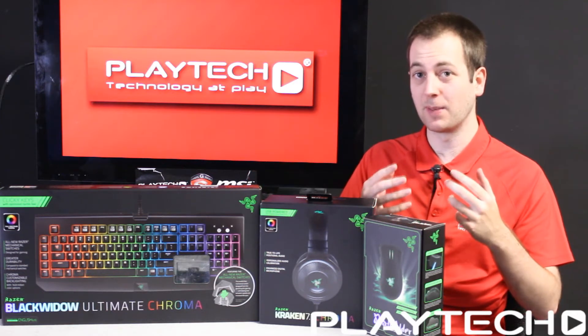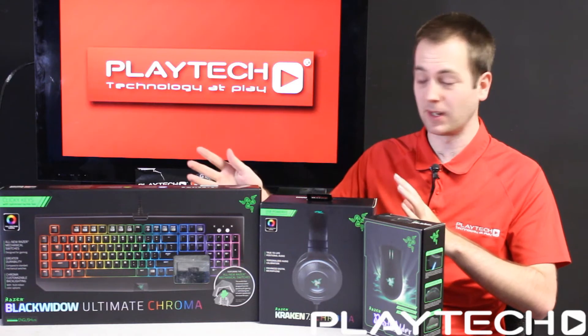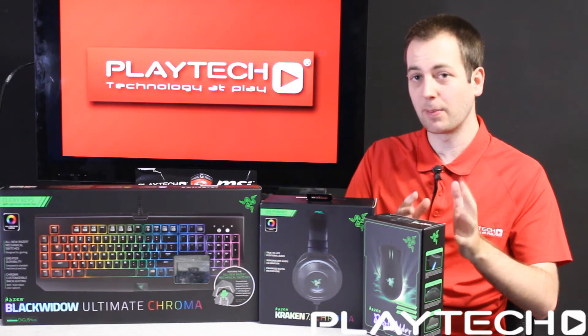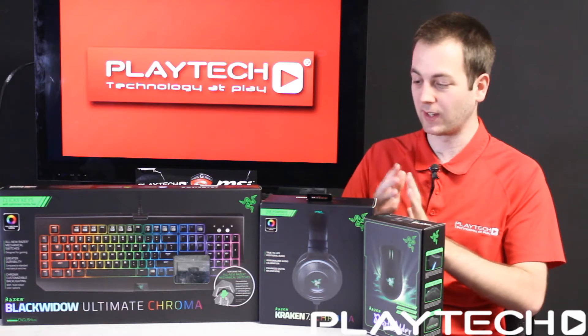Chroma is basically the name for their RGB colored lighting series of gaming peripherals. They're going to be bringing out a mouse, a headset, and a keyboard. The mouse is going to be the very popular Razer DeathAdder Chroma, with obviously all the lighting effects added into it.